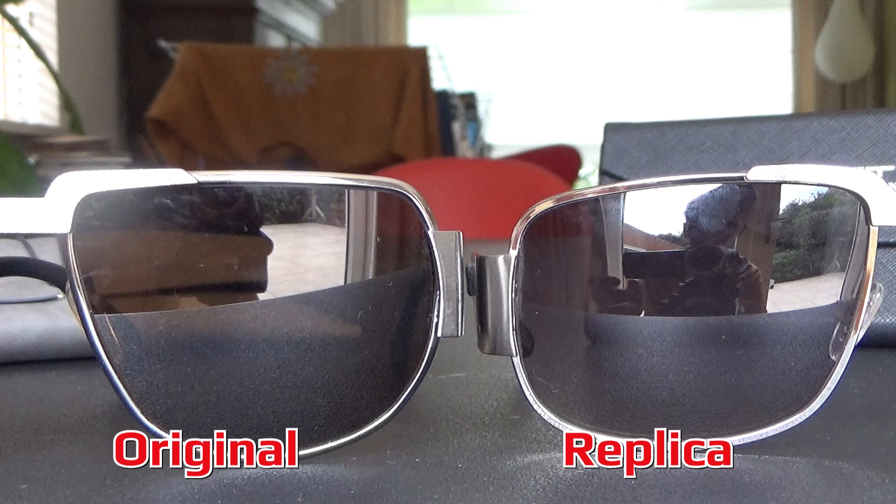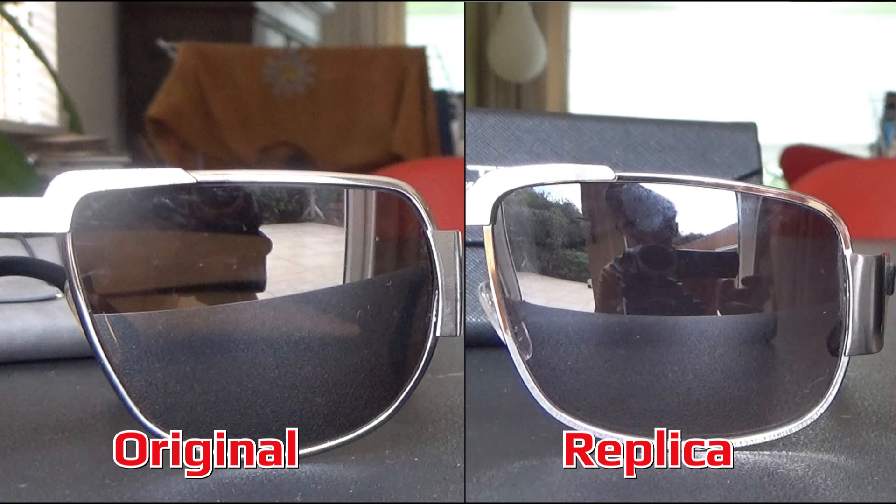Finally, we also take a look at the shape of the glasses. In the original the glasses are relatively straight at the top, but in the replica the glasses slope upwards from the side to the bridge.